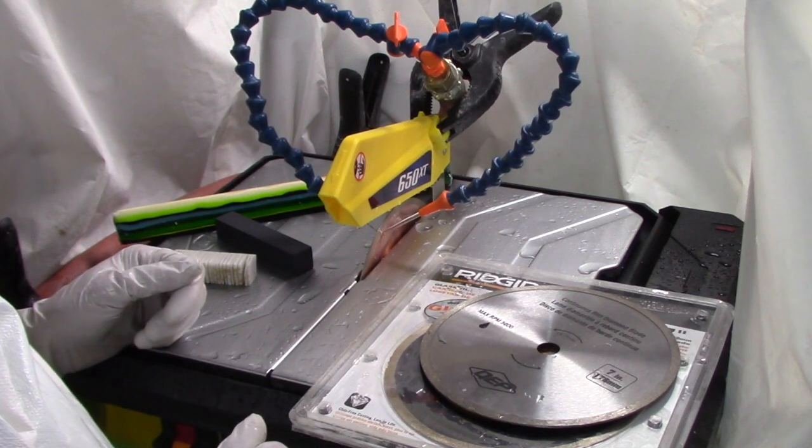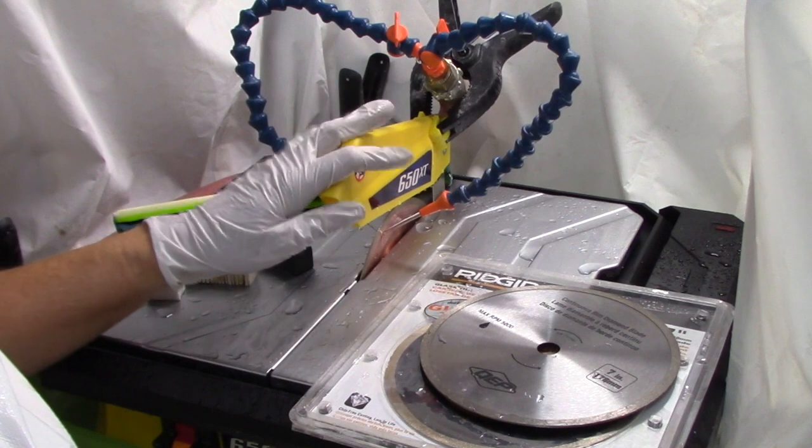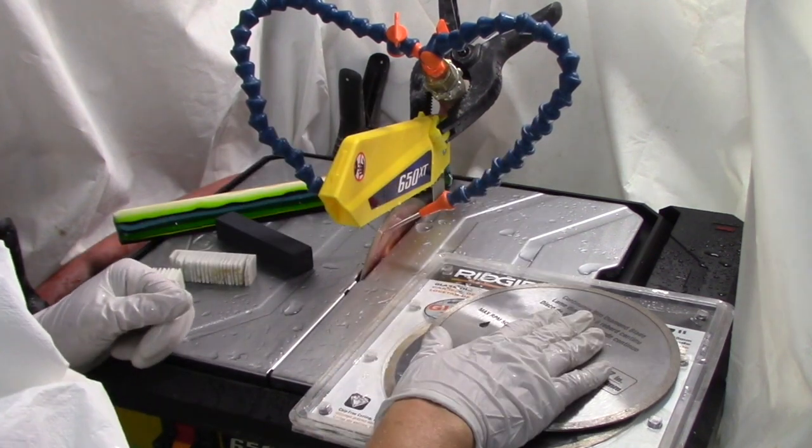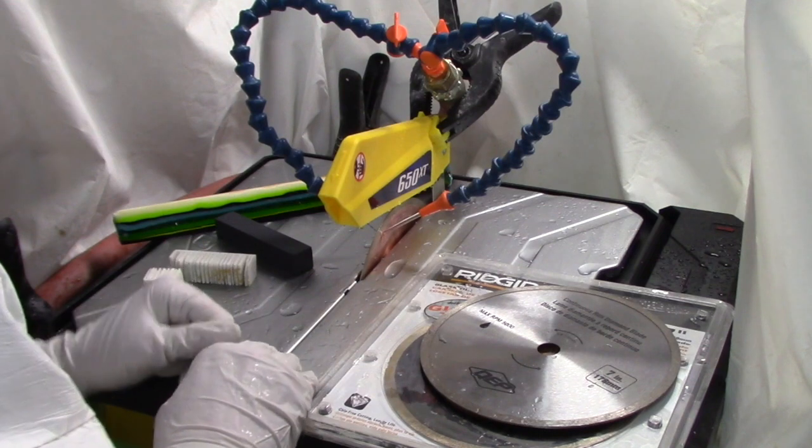Here we are at the wet saw. To cut glass you need three things: you need some type of wet saw, you need some type of diamond blade, and you need water — lots and lots of water.